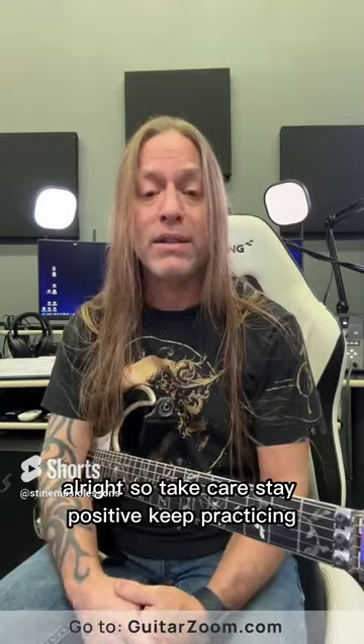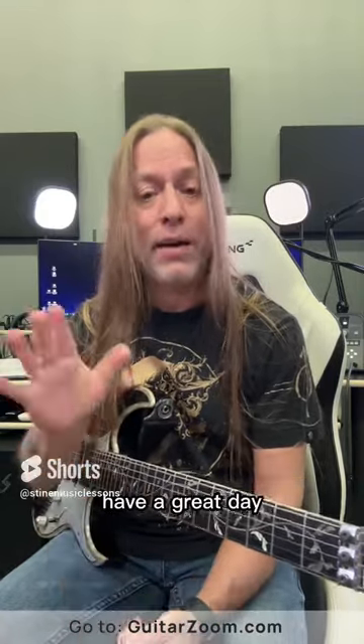So take care, stay positive, keep practicing, and check out my premium courses at guitarzoom.com. Have a great day.